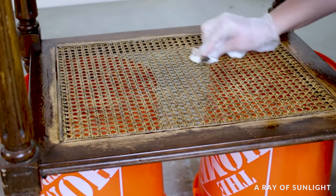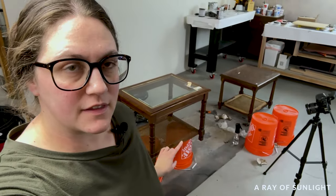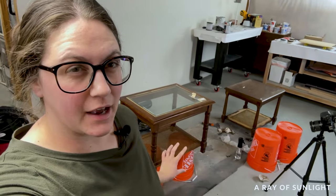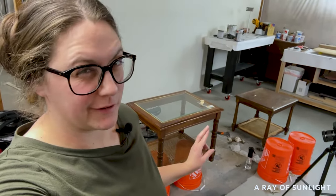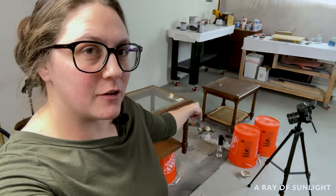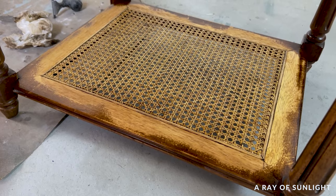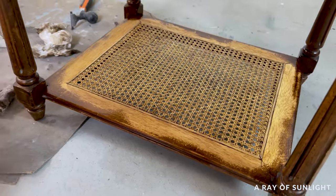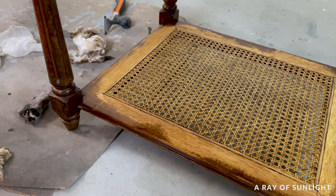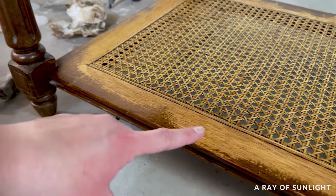I wiped off the excess stripper with a paper towel and water. The finish on this one is not coming off, so I'm going to have to let it sit with more stripper before it will come off, hopefully. This one over here did really well — it scrubbed off super easily. It's darker right now than what I expect it to be just because it is wet, so once it dries I think it will lighten up, but it came off really, really well.